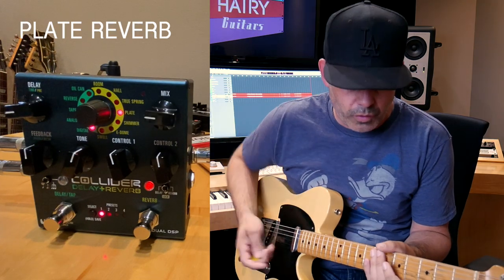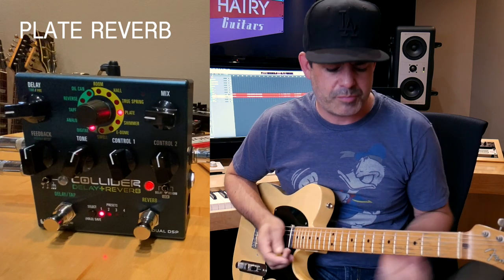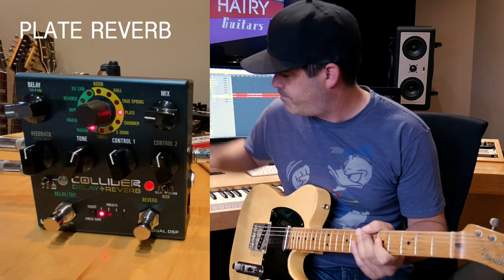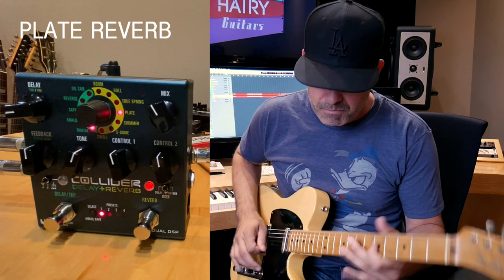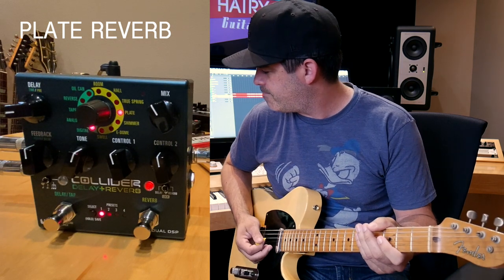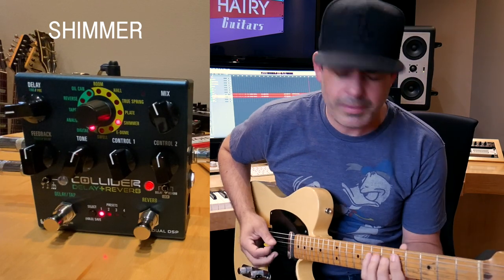Plate's kind of a more neutral version of a spring — it's kind of a cross between a hall and a spring. By now everyone's familiar with the shimmer, the good old shimmer.